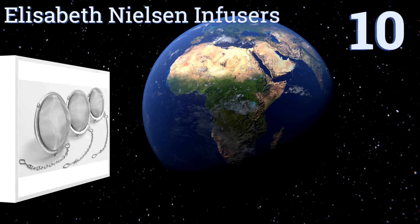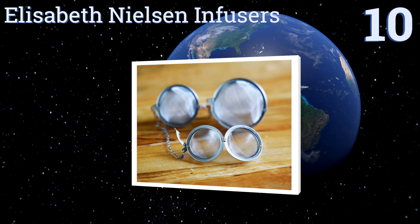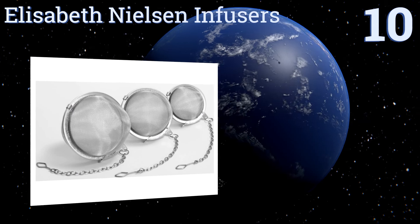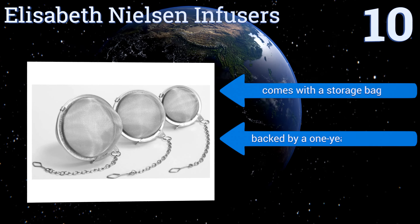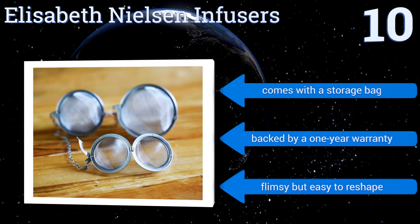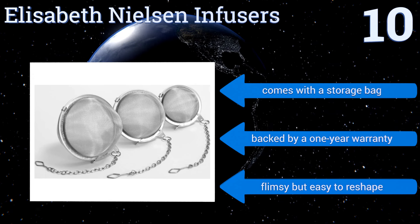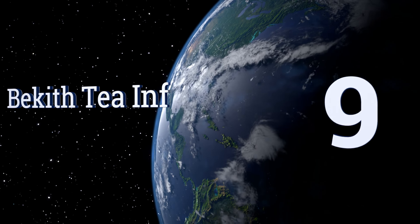Starting off our list at number 10, the Elizabeth Nielsen infusers have a locking mechanism to seal the balls tightly to prevent loose leaves from falling out. This three-pack comes in three sizes, with the smallest suitable for one cup and the largest working best in teapots for several servings. The set comes with a storage bag and is backed by a one-year warranty. They are flimsy but easy to reshape.